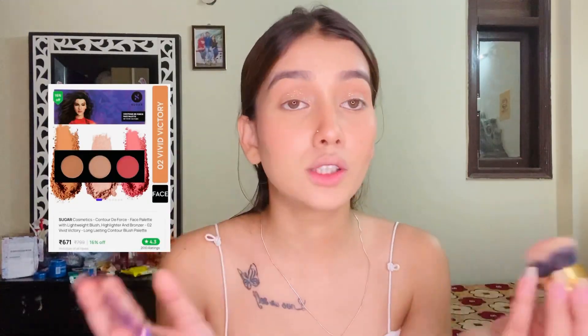This is the only brush I have. I also have this palette from Sugar, so I'll add a little more blush from it because I love blush.